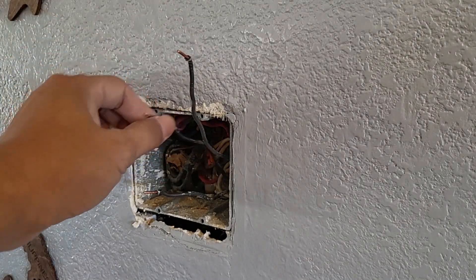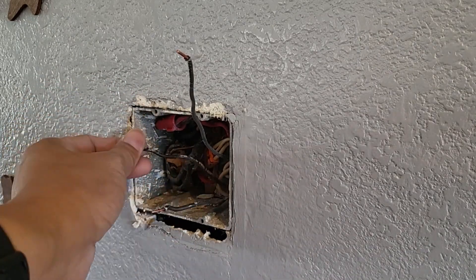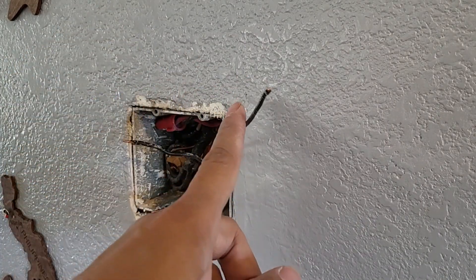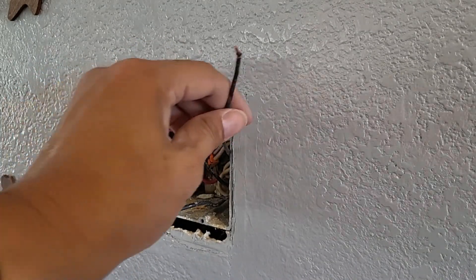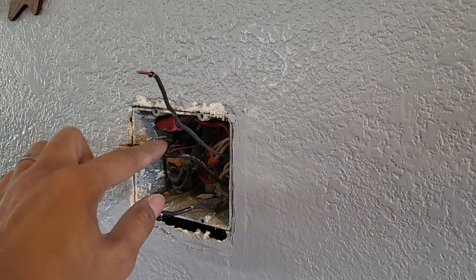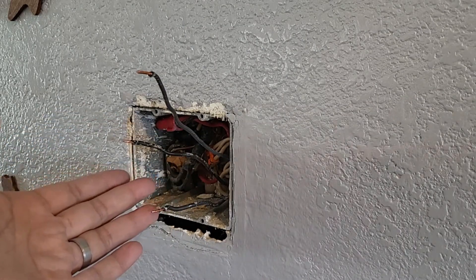What I have here is two load wires — one goes to each set of lights in the ceiling — and this is the power cable coming directly from the breaker. I have to split this power into two because there are two loads; they have to send power to two sets of lights.